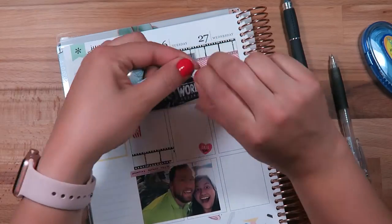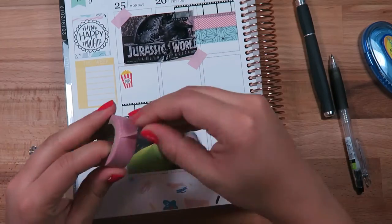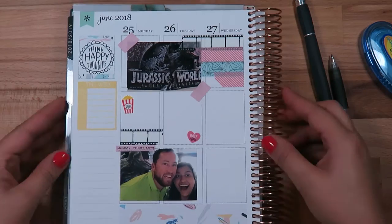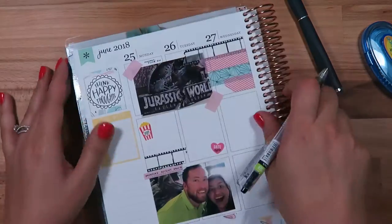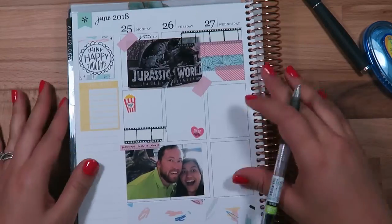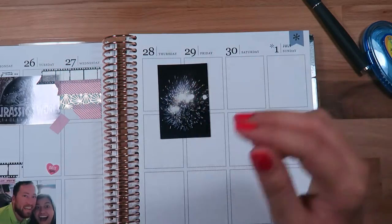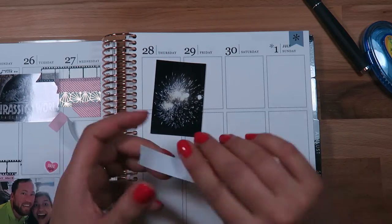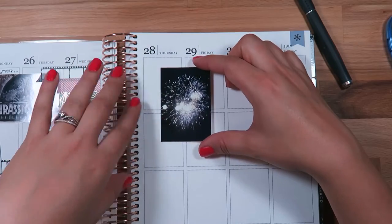I'm adding a little more color using this pink washi, also from Michael's. Then this blue washi with the gold geometric foiling on it is from Hobby Lobby. It is a little bit frustrating because it has the paper backing, but I understand why — it's really high quality washi tape. I did a little bit of journaling, kind of like a caption, to show which date it was for that first photo.